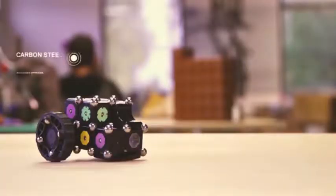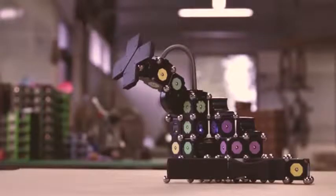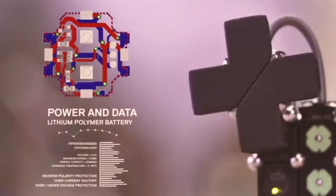We use a single button contact to transfer power and data while the ground passes through the steel spheres. All the circuit boards in MOSS double as planar wires delivering power, ground, and data right where they're needed.